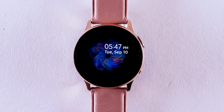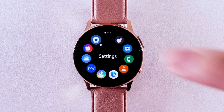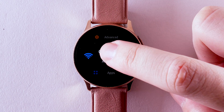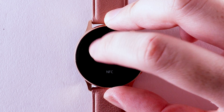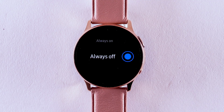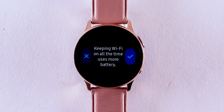From the clock screen, press the Power Home button. Navigate to and select Settings. Scroll to and select Connections. Scroll to and select Wi-Fi. Select Wi-Fi. Select the desired option. Select the checkmark icon.